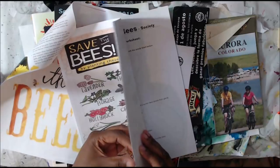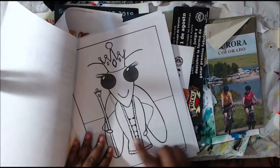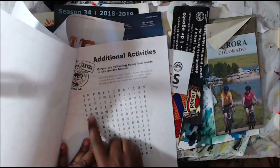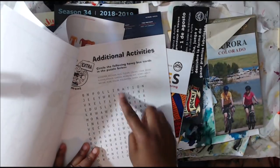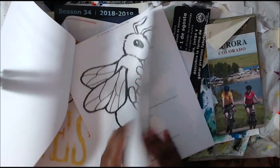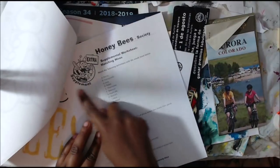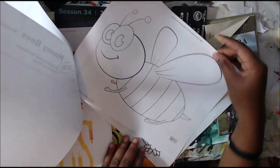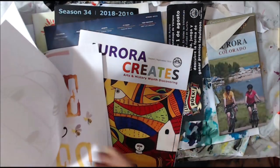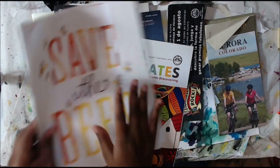I could fussy cut those out and use them, and again, everything was free. This thing is packed with stuff that I can use. I could color this and maybe cut it out, or use it as a background and paint over it. I could cut out the words and make a really cool background. So there's tons of things that I can do. These are totally free at the library, so the library is a great place for stuff like this.